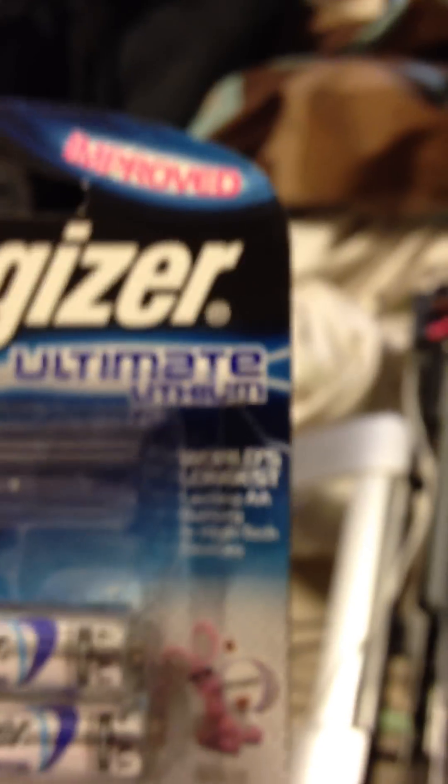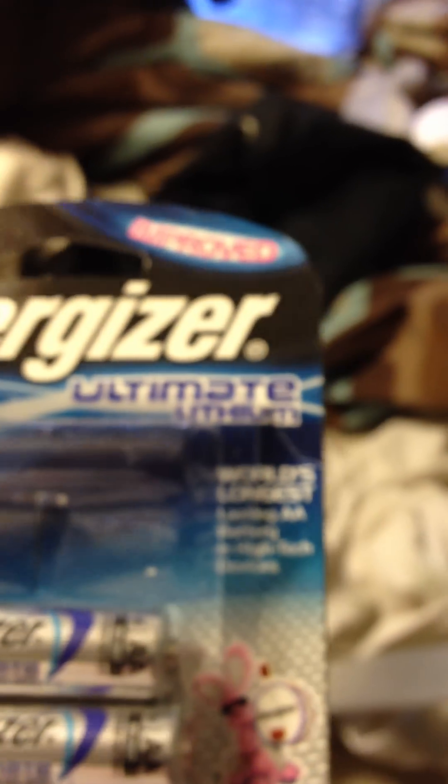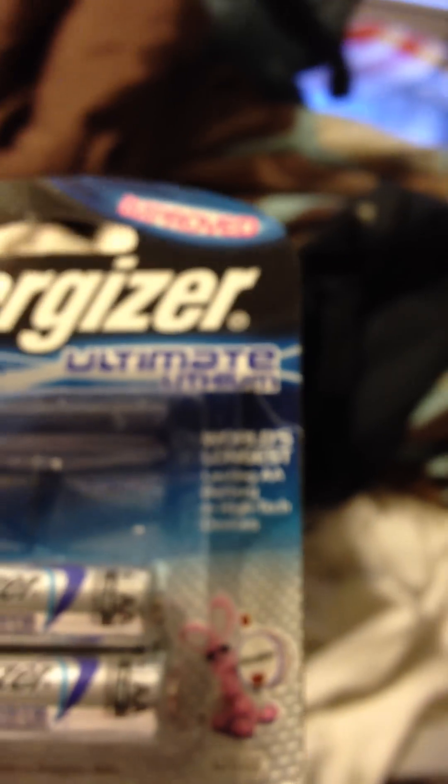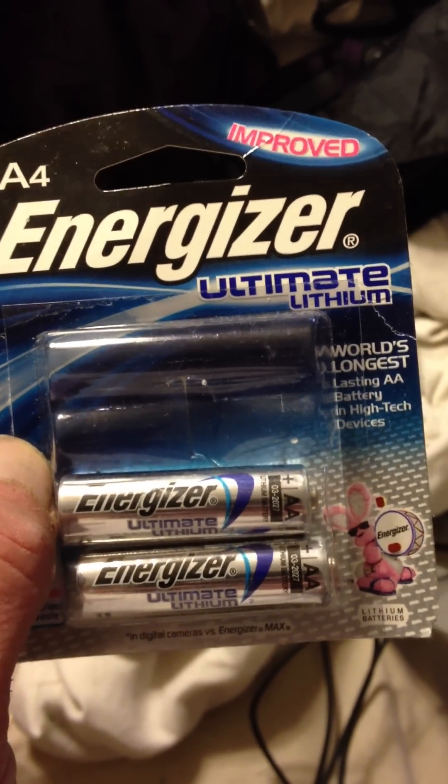Today I want to show y'all a safer, easier way to extract the lithium out of an Energizer Ultimate Lithium battery. These ultimate lithium batteries are a whole lot better than the other lithium batteries. What I'm trying to do here is show you a way that's safer and a little bit easier than the way shown in the other video out there about extracting lithium from a battery.